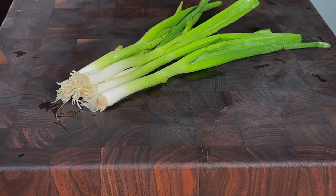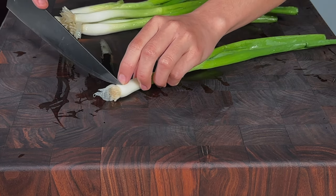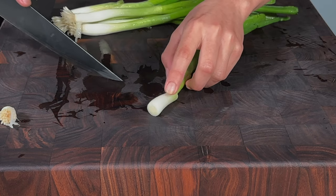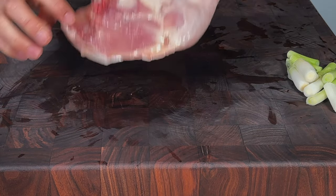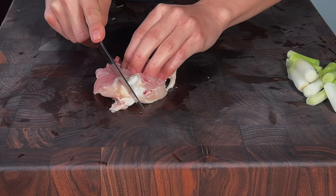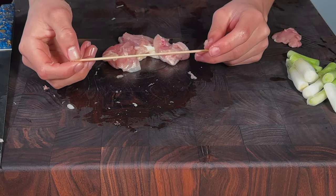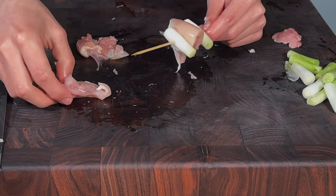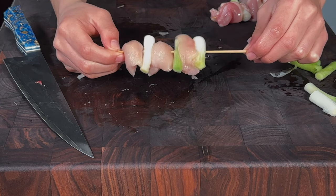Now let's make some yakitori. We're going to make a pretty common yakitori skewer — a yakinegima skewer. We'll cut the root off some green onions and cut the white part at the bottom. We'll separate the drum from the thigh, debone the thigh, remove the skin, and cut some nice strips. Using soaked bamboo skewers, we layer green onion, chicken, green onion, chicken — and just like that you have a nice yakitori skewer.